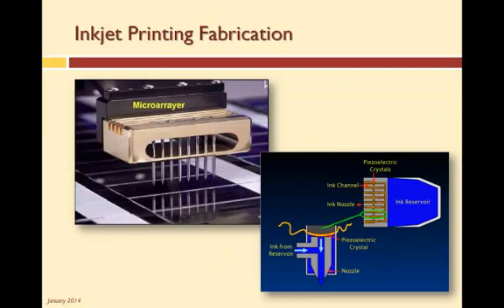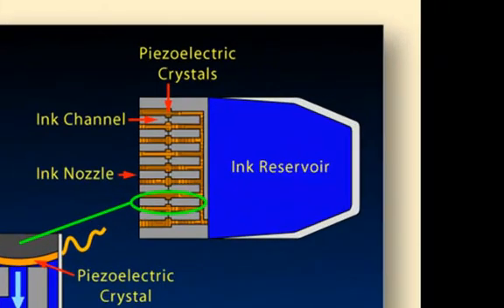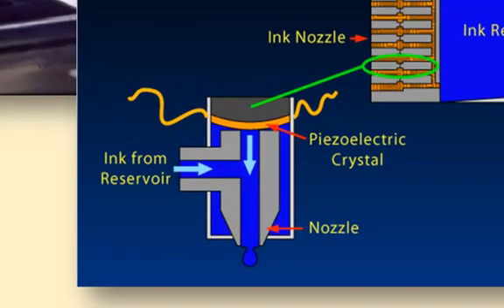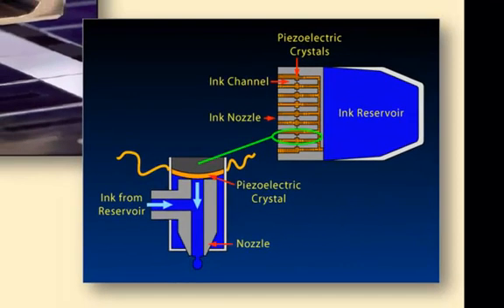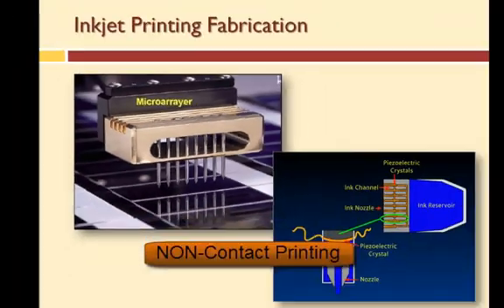One way we do this is to use the same technology that is used in inkjet printers. Here we have a graphic of one type of inkjet printhead with a reservoir and channels. In each channel there is a piezoelectric crystal that is energized to pull ink from the reservoir, then de-energized to allow ink to move into the channel where it is deposited on paper. For each reservoir there are several nozzles that allow for the deposit of ink in several locations simultaneously. This microarrayer is used for DNA microarrays, and here we have eight nozzles. This type of process is also referred to as non-contact printing.